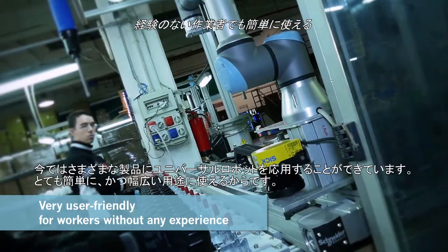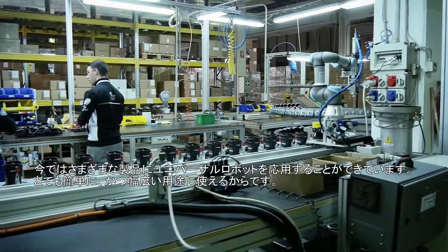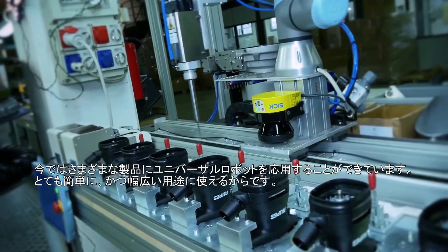Now we are able to adapt the Universal Robot product to different products because it is very easy to have a huge scope of uses for it.